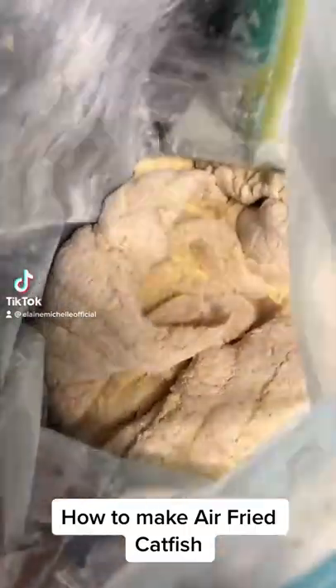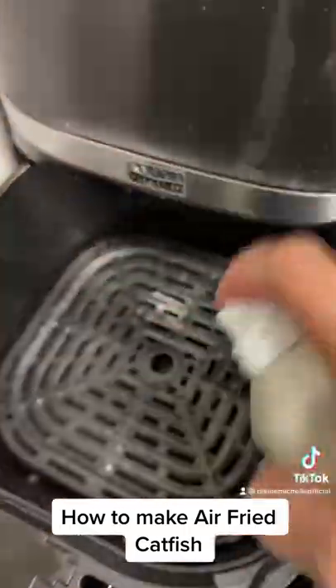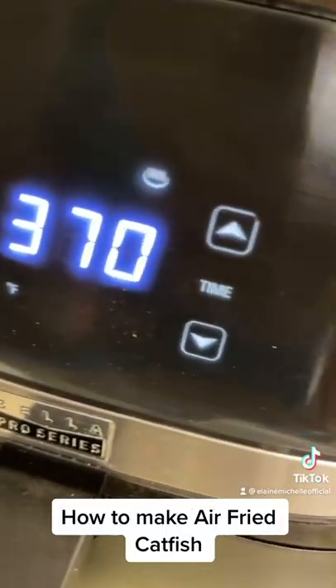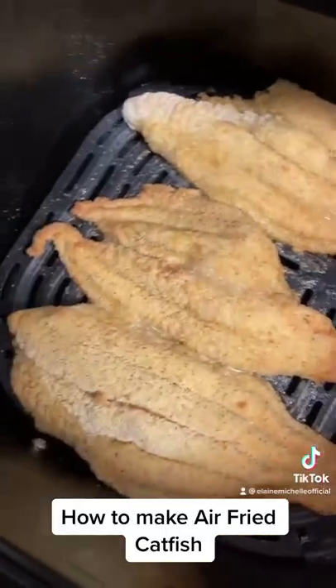How to make air fried catfish. First, you're going to need some sort of cooking spray — spray the actual air fryer and spray the fish. Then you're going to put it on 370 and cook it for about 15 minutes.